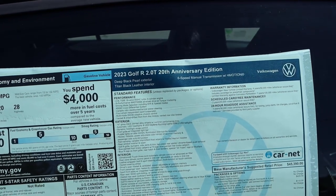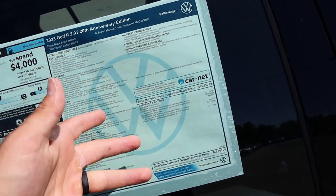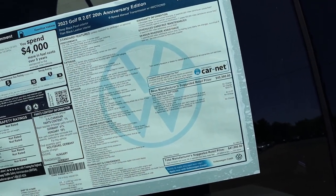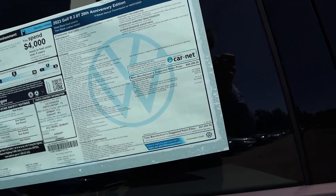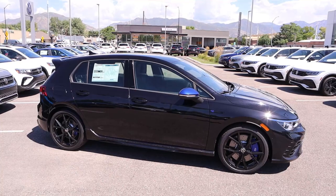So here's what I want to say for this 20th Anniversary Edition — six-speed manual, almost everything is standard equipment. You do have some options like the auto-dimming rearview mirror and destination. The total MSRP on this particular one is $47,000. Let's see how it drives.